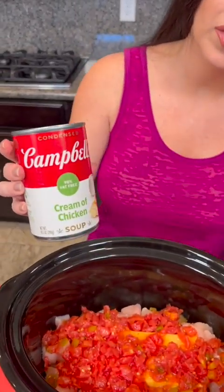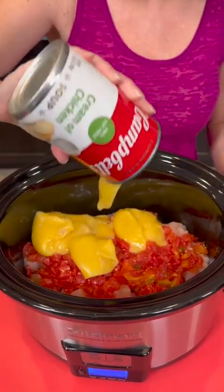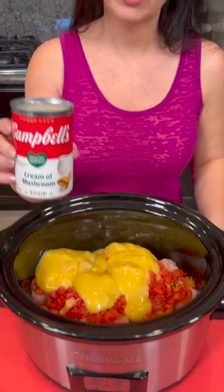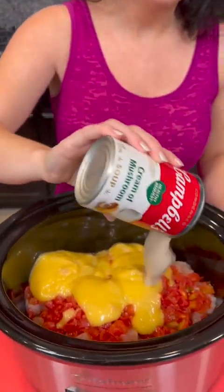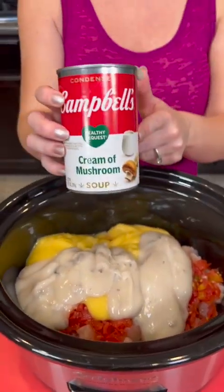Then we're going to take one can of cream of chicken — this is the healthy request kind so it's a little bit better for you. We are making a lighter, healthier version of chicken spaghetti today. We're going to top that with a can of cream of mushroom, also the healthy request kind. It's got less sodium and less fat.